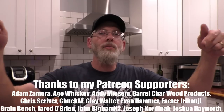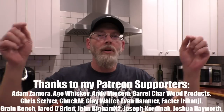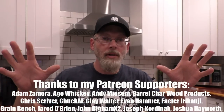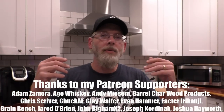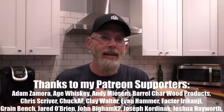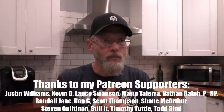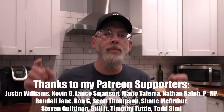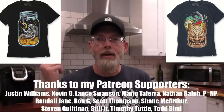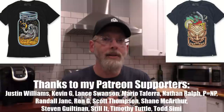I want to say a huge thank you to all of my Patreon supporters. Thank you for sticking with me and constantly giving input and ideas. As a way of saying thank you, I'm going to give away two shirts — I'll have a post up on Patreon so you can go and enter the contest to win. Alright, let's put this together.